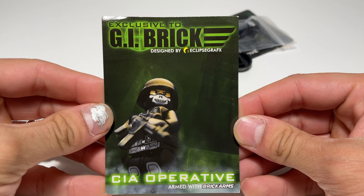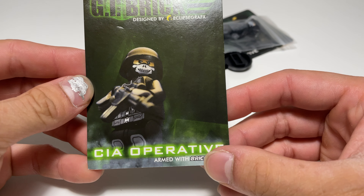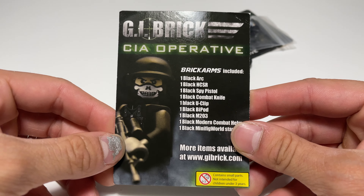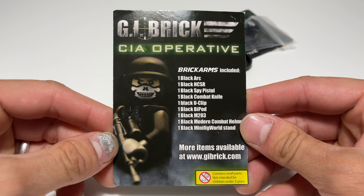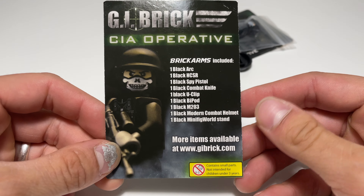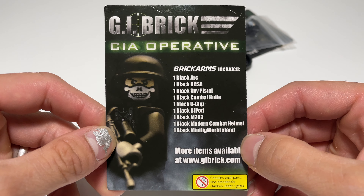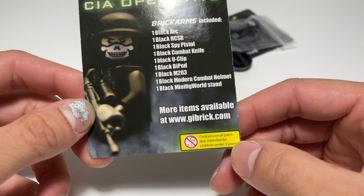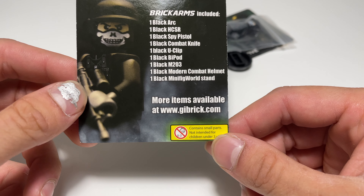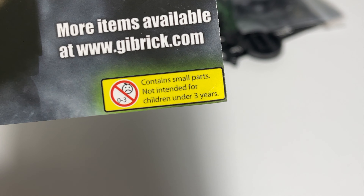This is exclusive to GI Brick, designed by Eclipse Graphics. As you guys can see, this is the CIA Operative and it's armed with Brick Arms. This is essentially Ghost, and like I said, this was released in 2011. Retail was $25 for this figure — I did not pay that on eBay. But I'm definitely happy and thankful to have this minifigure. The back tells you all of the accessories it comes with — every weapon and even a minifigure stand, which is pretty cool. It even says more items available at www.gibrick.com, but that website is no longer available. Unfortunately, I'm not too sure what happened to GI Brick — they're just no longer in business.